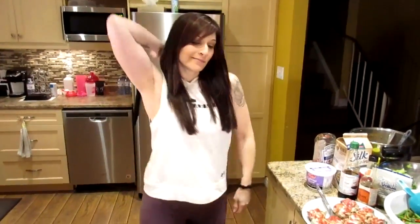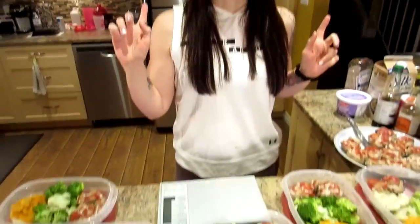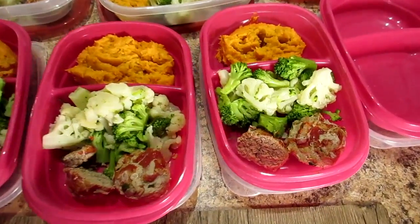Hey guys, welcome to Meal Prep Moves! I've got a fancy meal prep for you. I was craving meatloaf this week, so I decided to make turkey meatloaf and mashed sweet potato, and I thought you guys might want to see it.